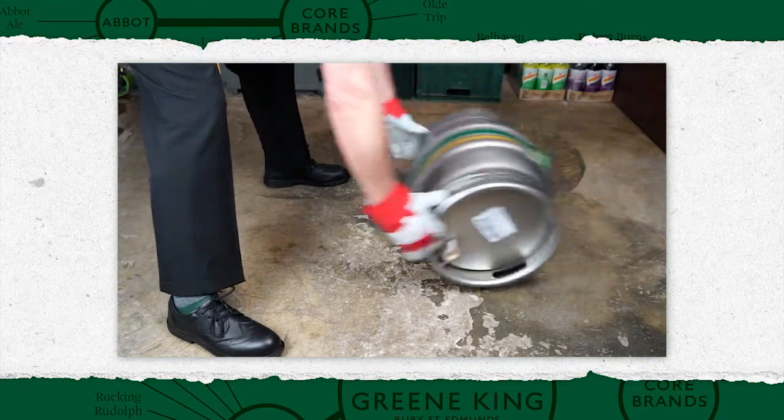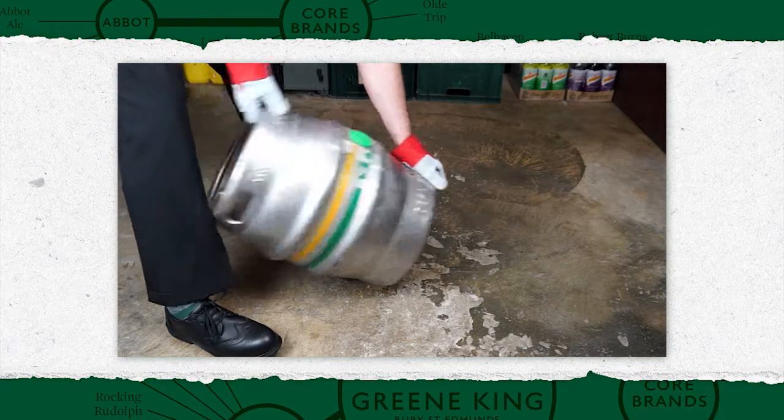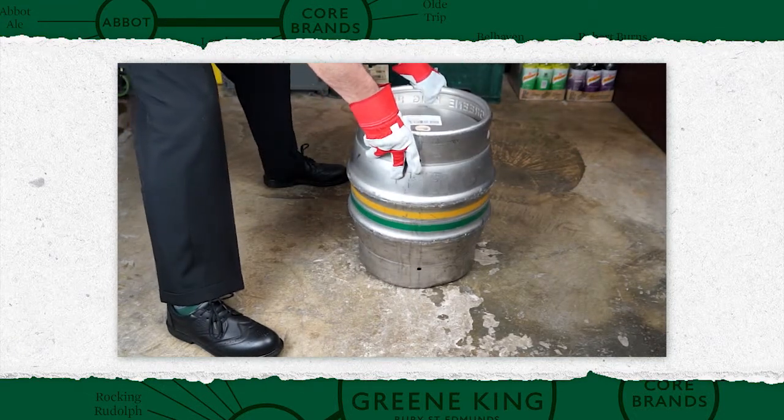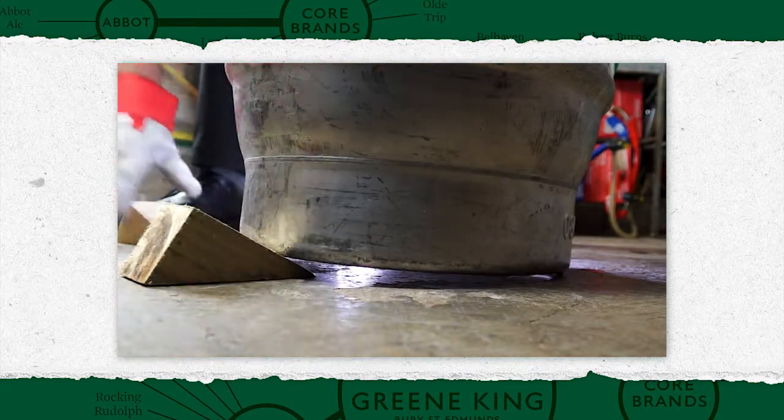Immediately before stillaging a cask, vigorously roll it to redistribute the sediment in the beer. It ensures efficient secondary fermentation and full compaction of sediment over the three-day conditioning process.